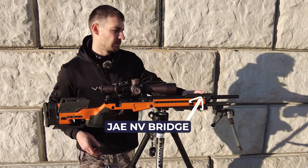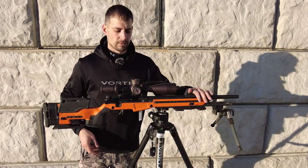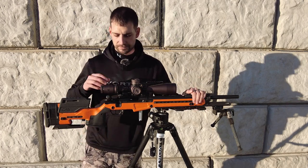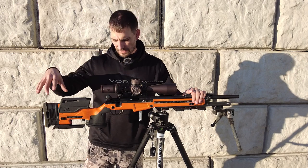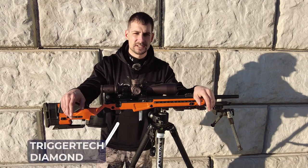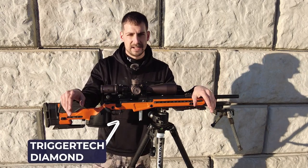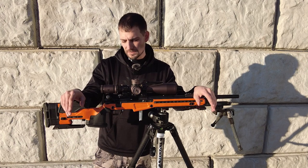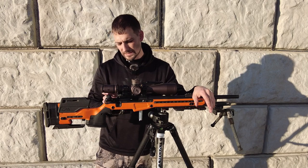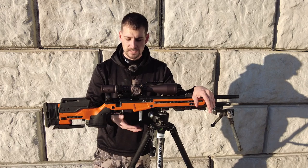On the JE I did put the night vision bridge on there — I do grab my rifle a lot, both my 6 Dasher and this one. The trigger is a TriggerTech Diamond — you can't really see it but there is red in there. I like the flat shoe personally and I have it set at about 7.2 ounces, which is kind of what it averaged out to be.